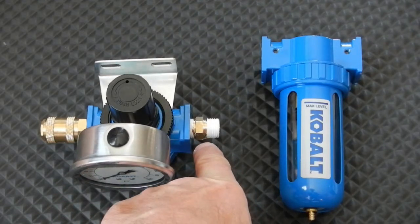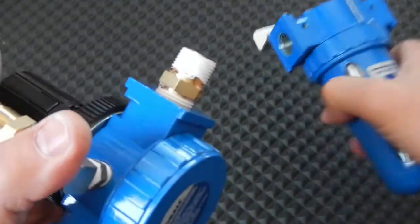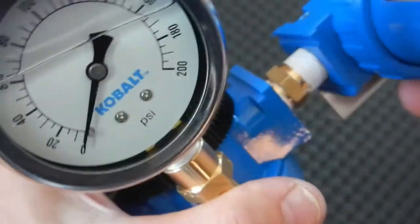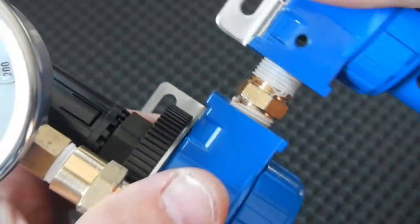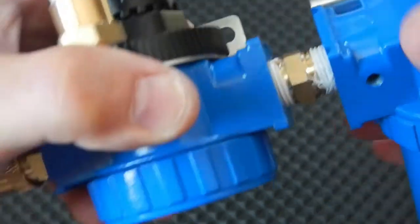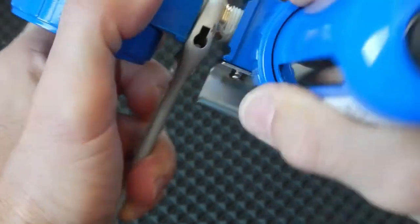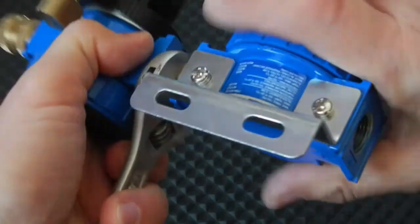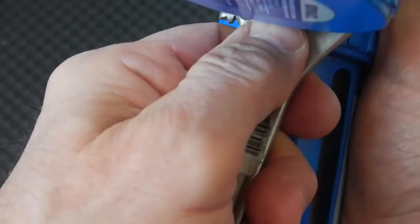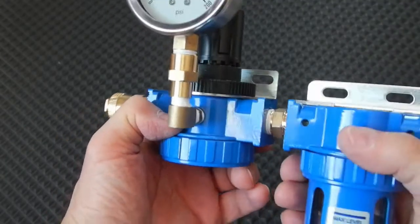The 3/8 by 3/8 hex nipple is on the regulator. Now we're going to attach this to the air filter. I elected to do everything on the regulator first and put this on last. I'm going to go one more revolution and then just look at it — I've got to tweak that up just a little bit. That doesn't look too bad — lined up. It can always be tweaked later.